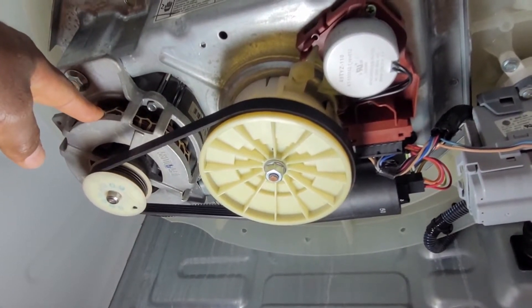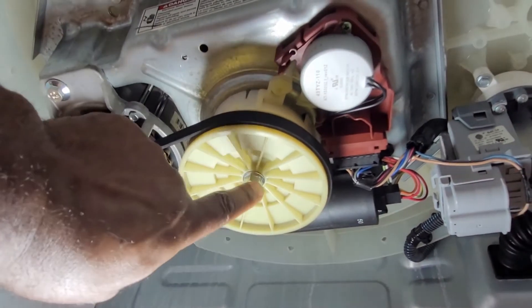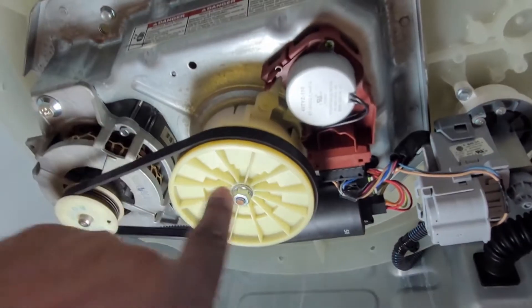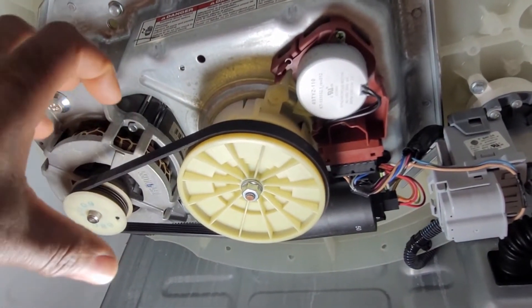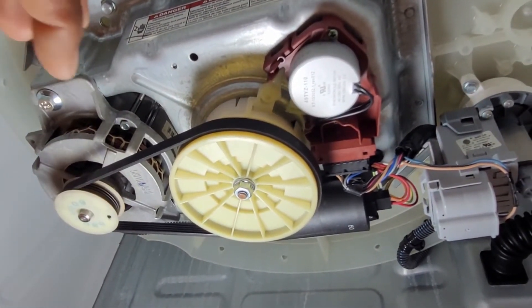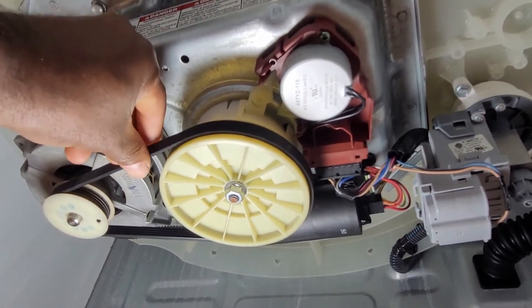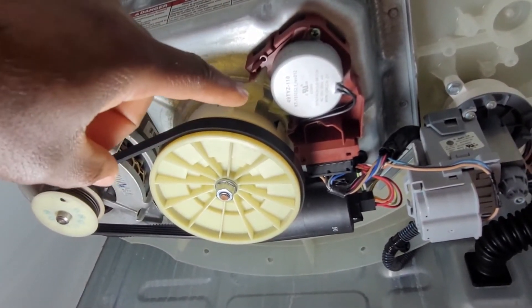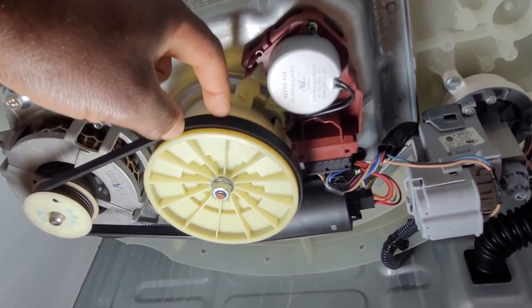This is called the drive motor. Using this drive belt, it is tied to this drive shaft. This is the part that goes all the way into the machine and connects to both the impeller and the basket. So when this motor turns, it turns the basket or it turns the impeller, depending upon what state it is in.